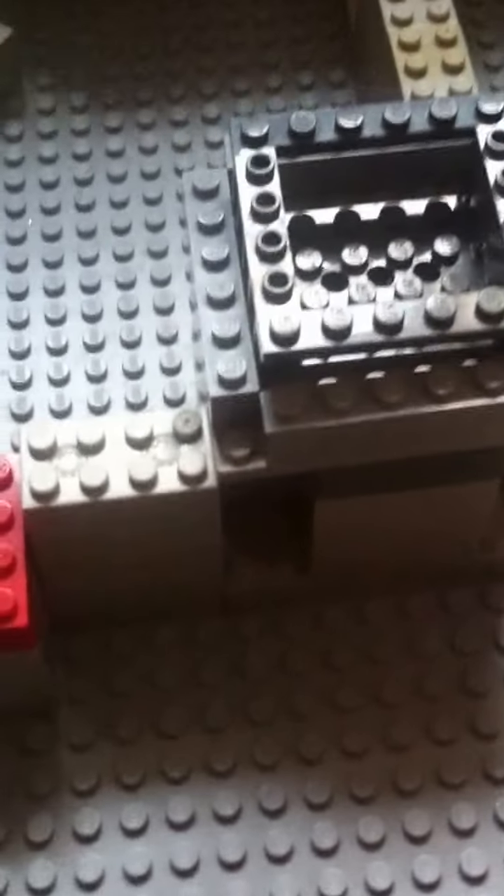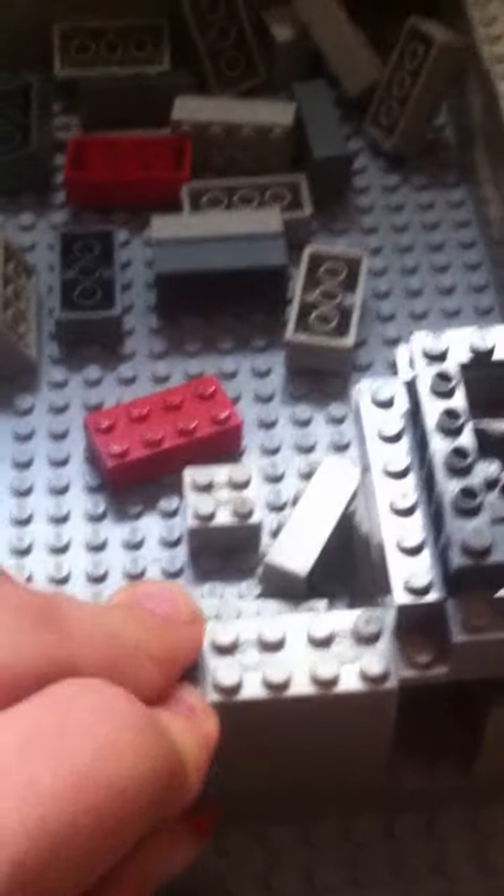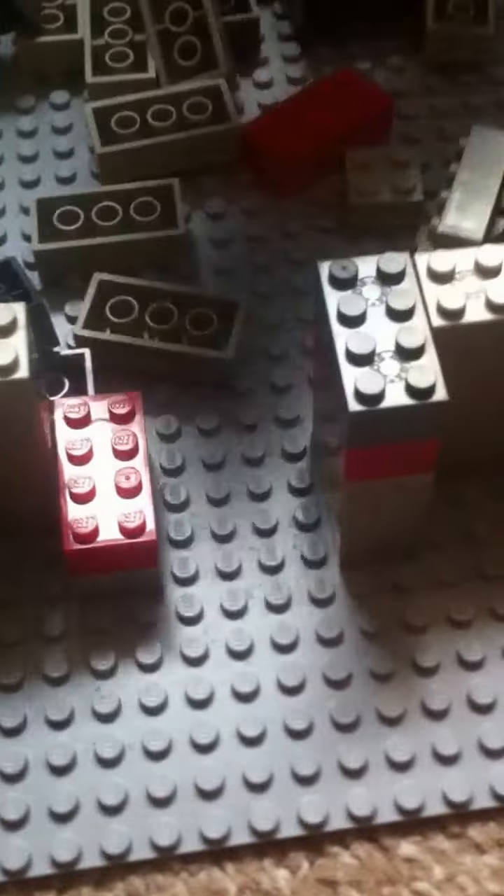I've got some more blocks in — coming out of my stash. Let's carry on — one more up there. Some accessories can go in and have some fun.